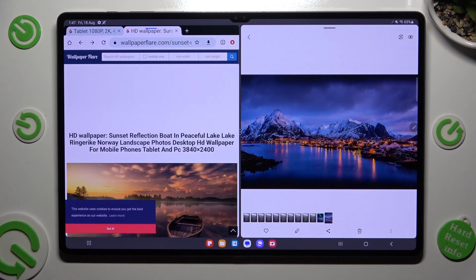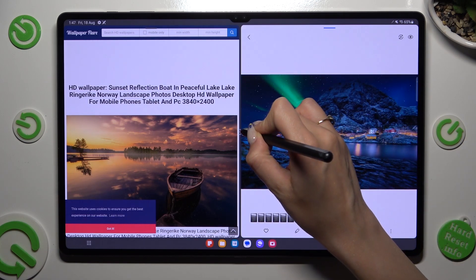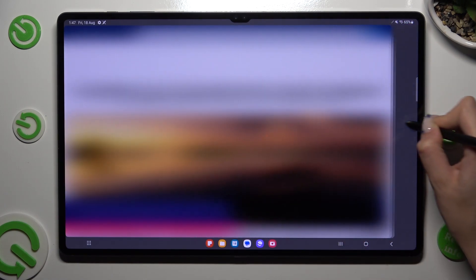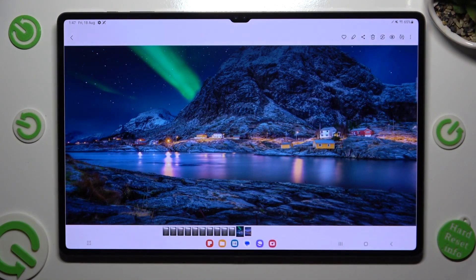If you wish to go back from this mode, just drag one of your apps all the way to one side or the other and let go.